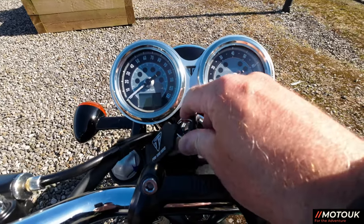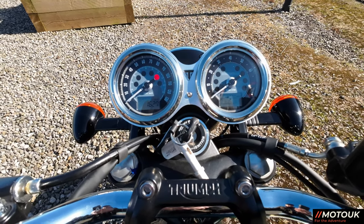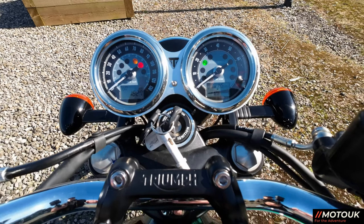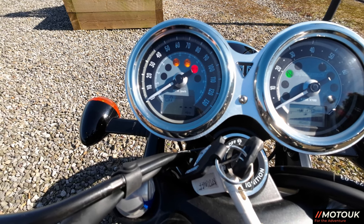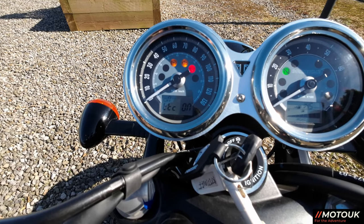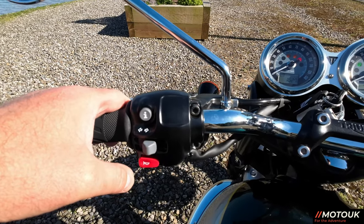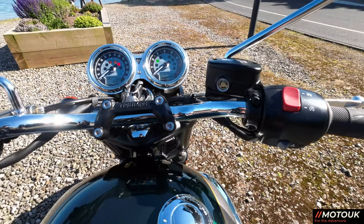The dials on this bike are beautiful twin chrome surround dials, and on here you've got two LCD screens, one on the left and one on the right. With that you get all kinds of information: a decent fuel gauge, the normal odometer, trip meters one and two, miles per gallon, average miles per gallon, time, and traction control — which you can also turn off. There's an information button on the left-hand side. Lights, main beam and dipped. Indicators, horn, start and stop, hazard warning lights. That's about it.